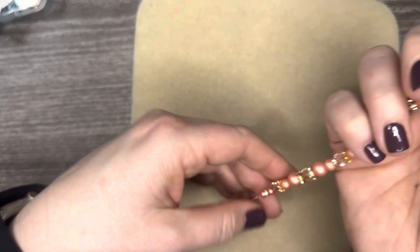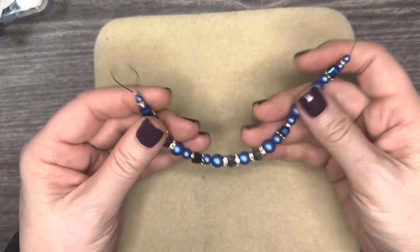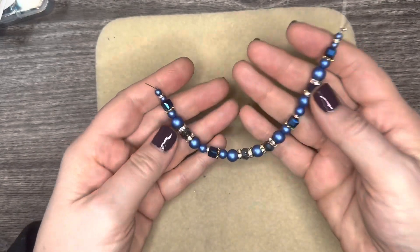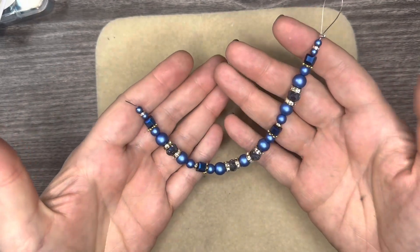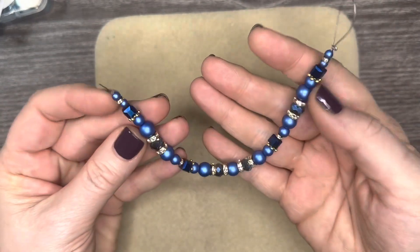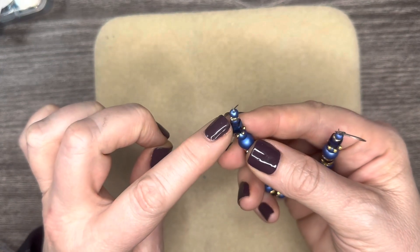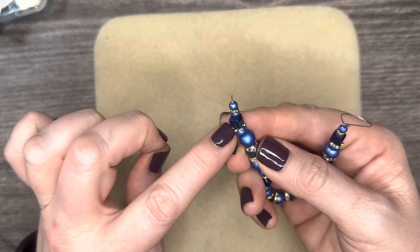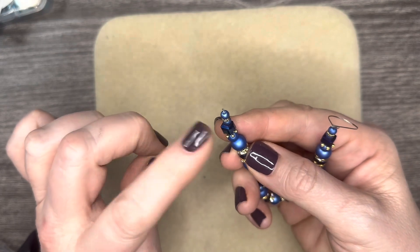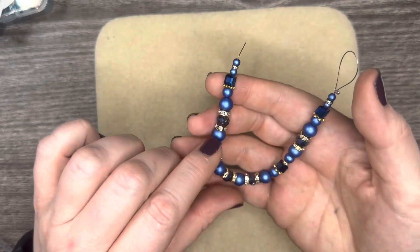Here's another beaded chain. If you have seen this before, it's because you are a subscriber to the Jesse James Beads Magical Mystery Bead Box and you saw this in Bohemian Nights — might have been a year ago or so. Just a gorgeous chain with these beautiful rondelles perfectly linked onto some spacers, and there's a lot you can do with this as well.